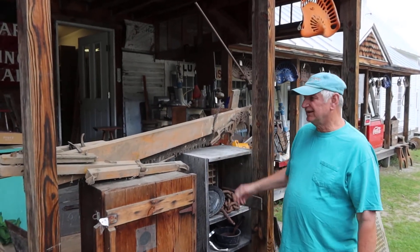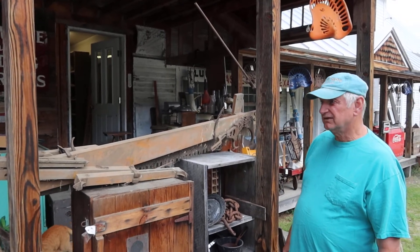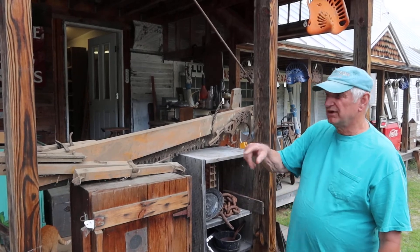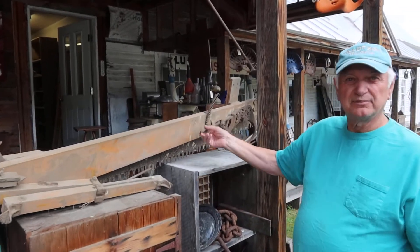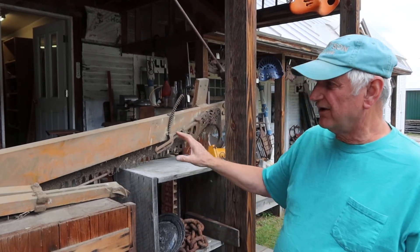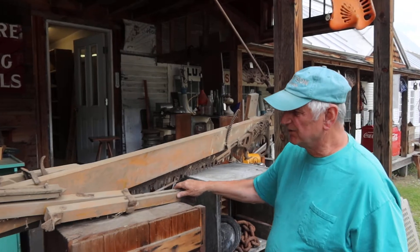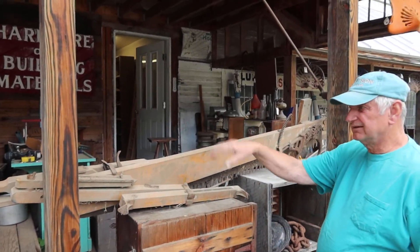I just bought this - basically it's a one-man crosscut saw for cutting firewood. I'll show you the other side because it's hard to see here, but this is what clamps onto the log. There's a ratchet here that clamps right on it - it'll stay right on the log.